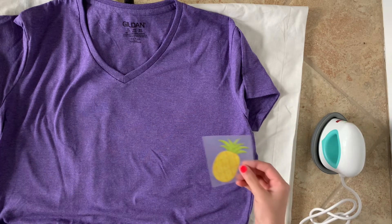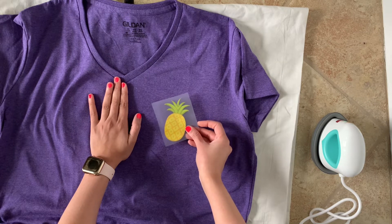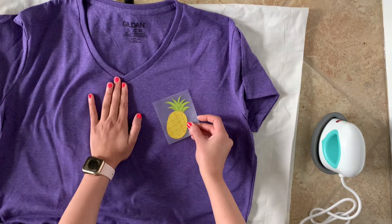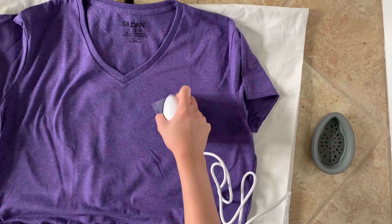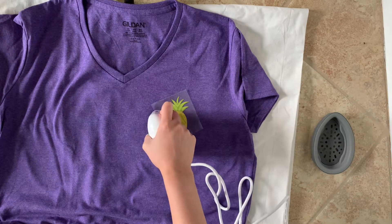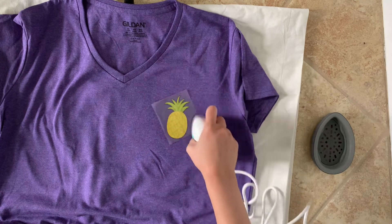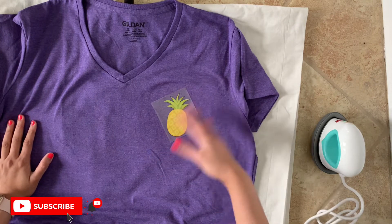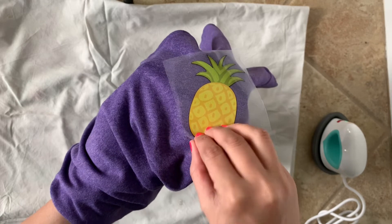The temperature is 355 degrees and I'm ready to add my pineapple. I like to leave about three inches from the top, and I'm just eyeballing where I want to place it. I'm going over the vinyl with the mini heat press on top. You can also add an extra layer of cloth on top of the vinyl before pressing. I'm just moving the heat press slowly over the area and letting it set for a couple of seconds — I cannot wait to pull this thing off. It just comes off so easily!